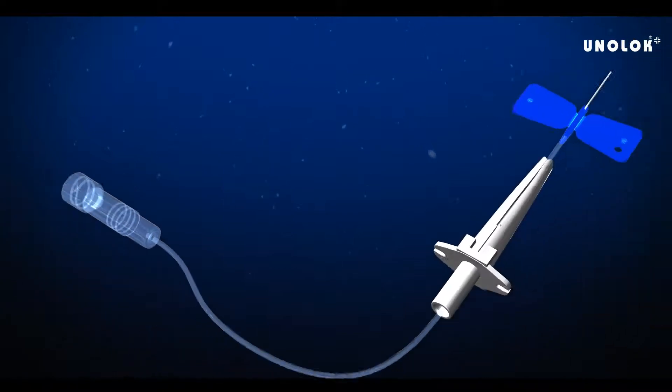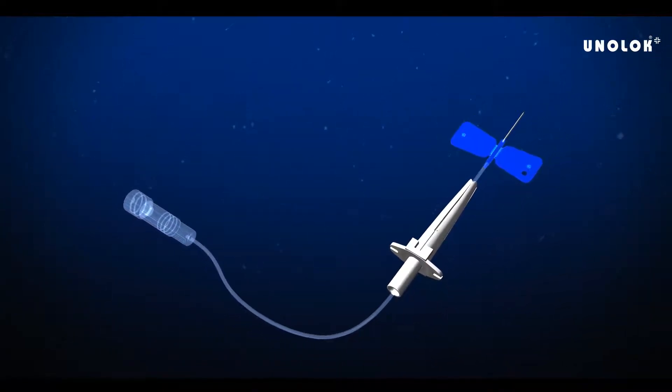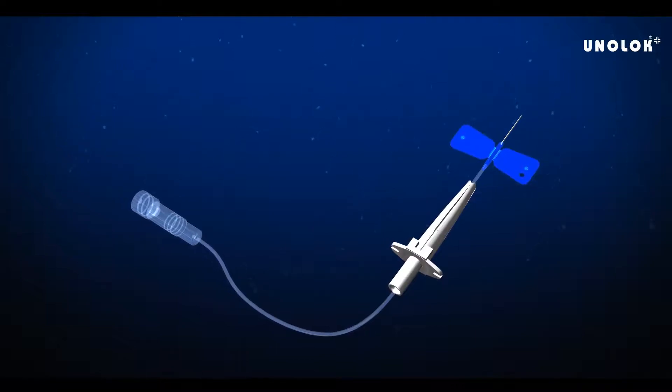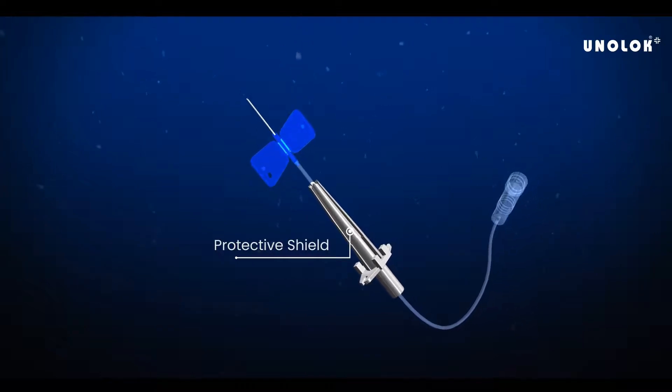Uniloc Plus Infusion Set is designed for smooth intravenous infusion of medication and blood transfusion. It has a protective shield that prevents secondary needle sticks or device reuse.